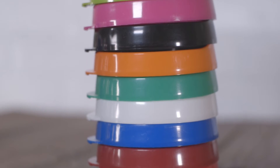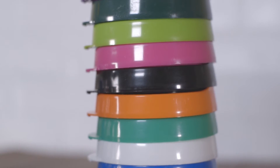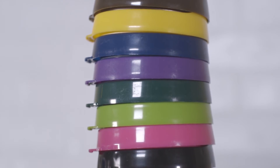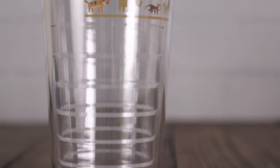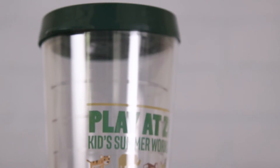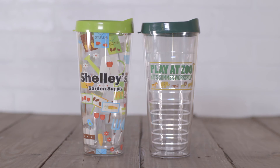Coupled with 15 optional lid colors and a matching straw, you're bound to find the perfect combination. These tumblers are BPA-free, FDA-approved, and Proposition 65-compliant. And impact and shatter-resistant construction ensure that this tumbler is built to last.